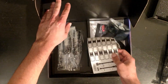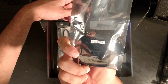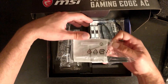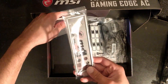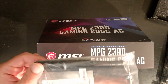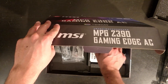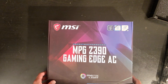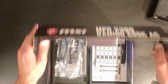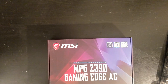In the box we have stickers, an SLI bridge in case you want to play, SATA cables, more cables, an I/O shield, and Wi-Fi antennas. This is important — one of the reasons why I bought this motherboard is because it has its own Intel Wi-Fi chipset, so it's compatible with Linux out of the box, and it has good Wi-Fi so you don't need to go buy a separate module.